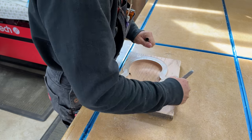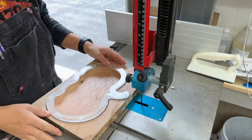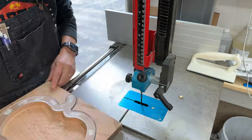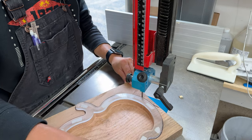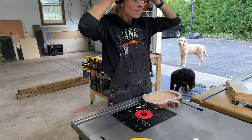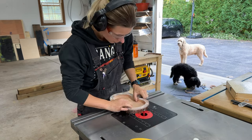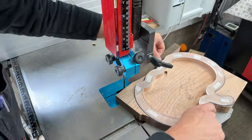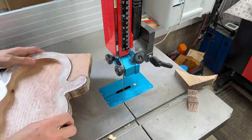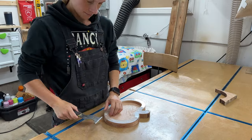Before using my bandsaw I'd like to trace my template with a Sharpie — I find it's a lot easier to see the line over by the bandsaw when you have that black line to follow. The idea is to take away as much as we possibly can without actually going into the template on the bandsaw, and then take it over to the router and use a bearing to ride along the template to take off that last little bit, ensuring the shape is absolutely perfect. You'll also see that when I'm using my bandsaw I'm getting a lot of burn marks, but I'm not too worried because the router table will take care of that in the end.